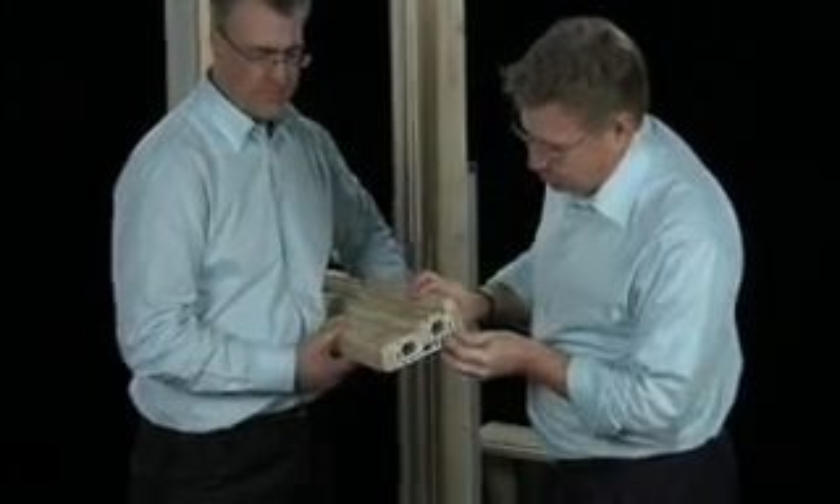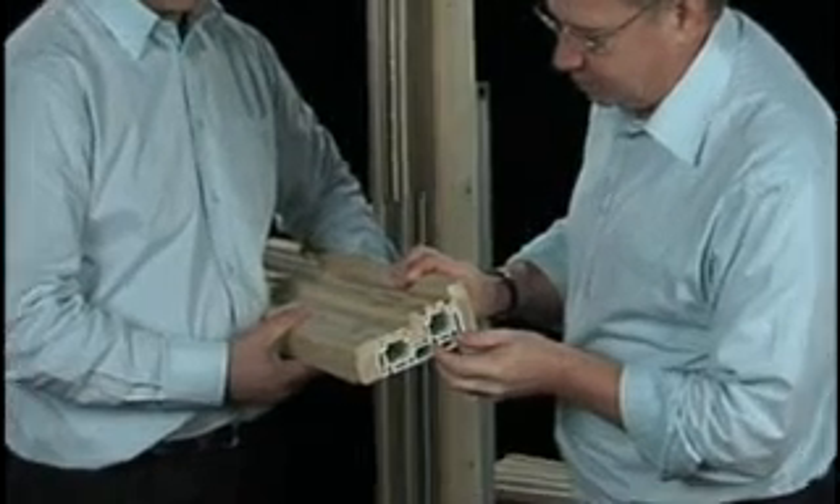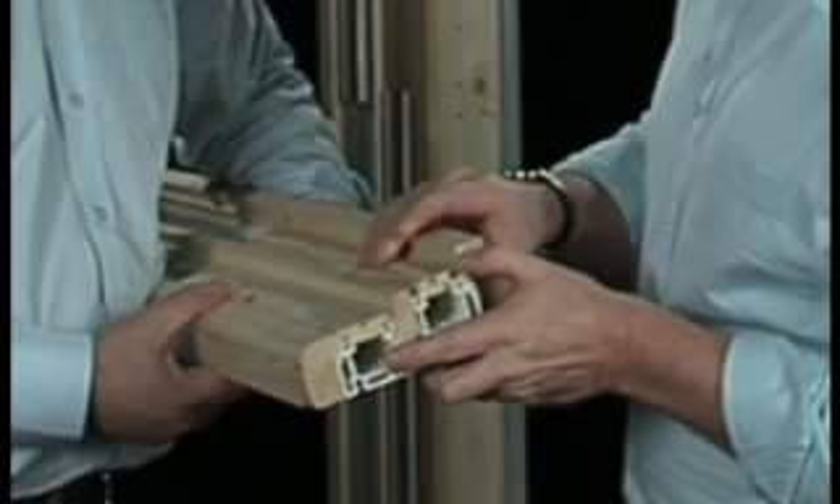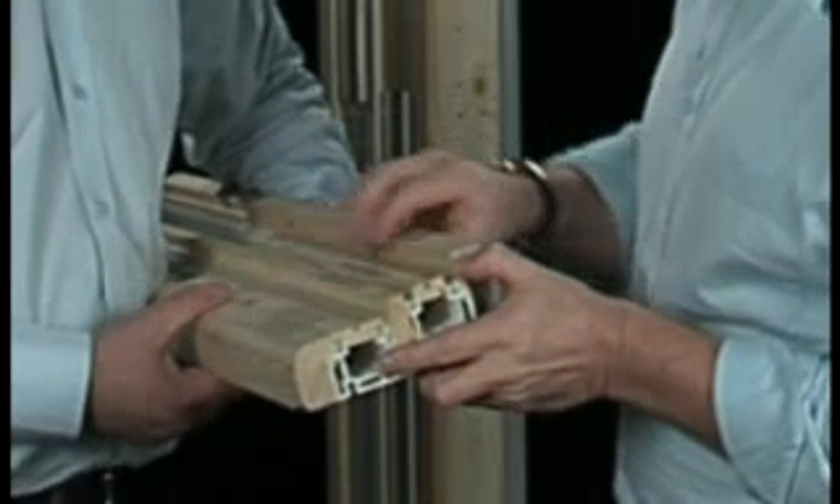This is our structural jam liner and this is going to contain the balancers, the Ultra Shoes, the stay arms, all the weatherstripping, and these infill pieces that will cover up the plastic.